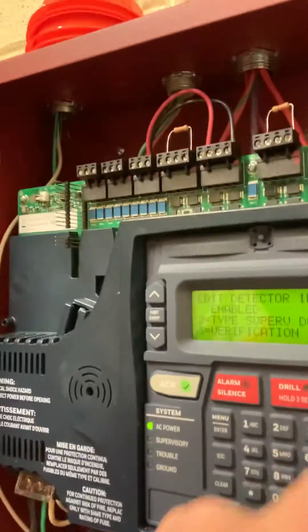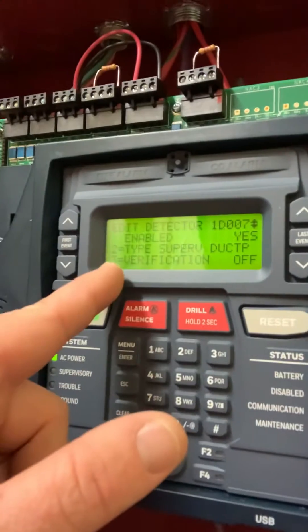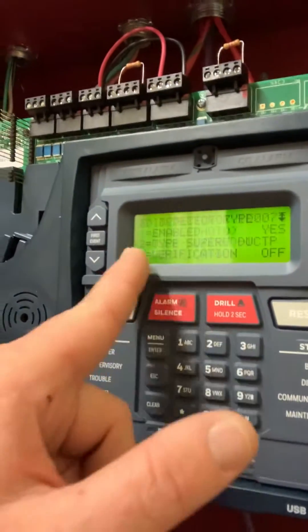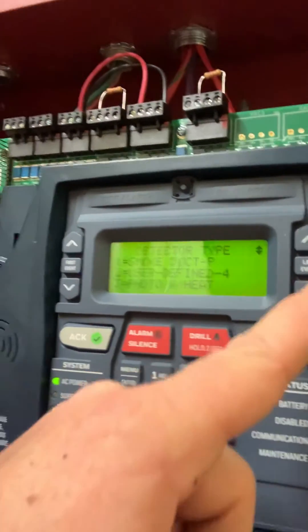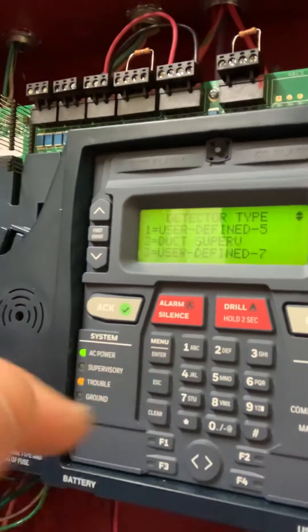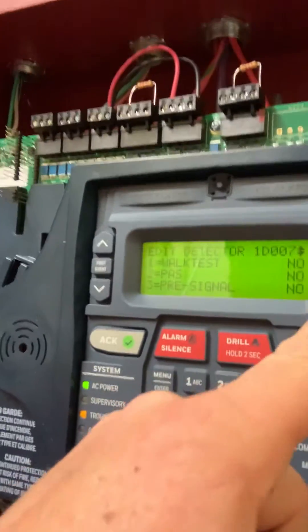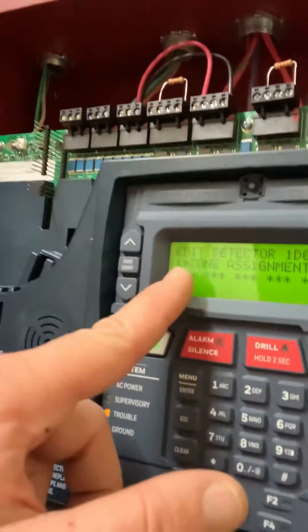If we use our arrows, this is where we set the type. Hit the two and it gives you a lot of options. Of course we went with Duct Supervised. When we come down here we set our actual zone number — and remember, it's 10.